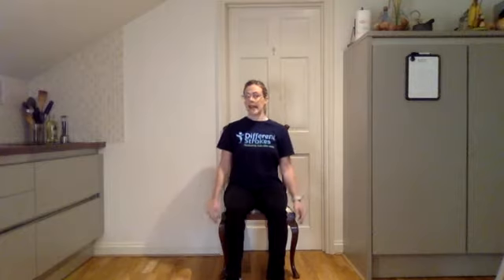We're going to start by doing some big shoulder rolls backwards — nice big shoulder rolls up and down. Then let's change direction and go forward, up and over. If you want to, you can start getting your arms a bit more involved. Nice big shoulder rolls, up and forward. Do a couple more and then one last one.